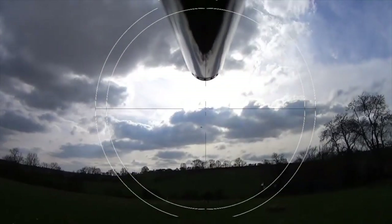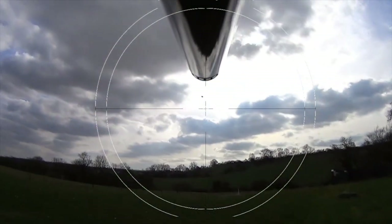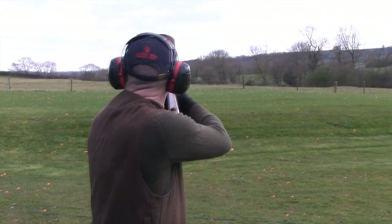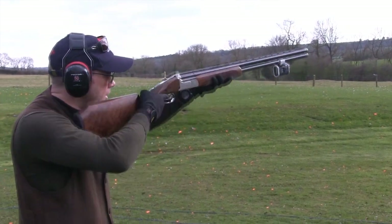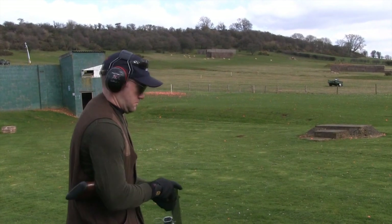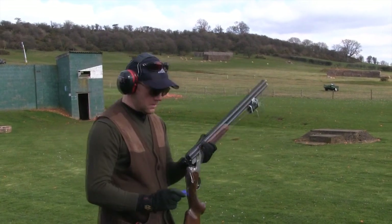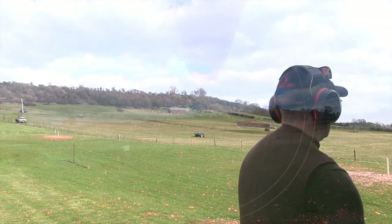With the camera attached to Wes's Zolli Z-Extra, he put in a round of 25 targets for the full Skeet Falcon analysis. Several targets were called and shot during the session.